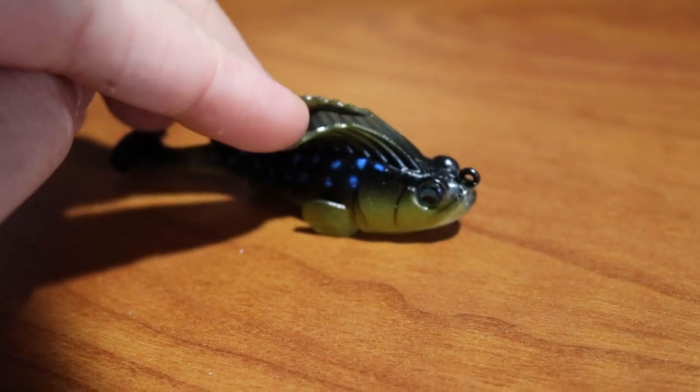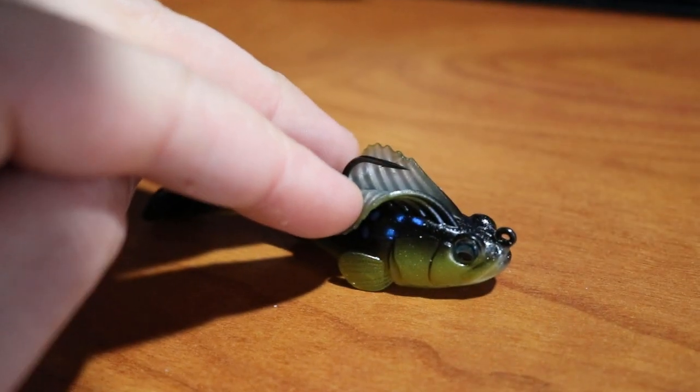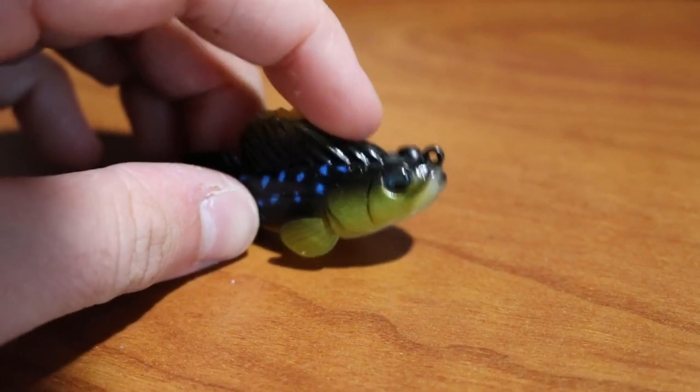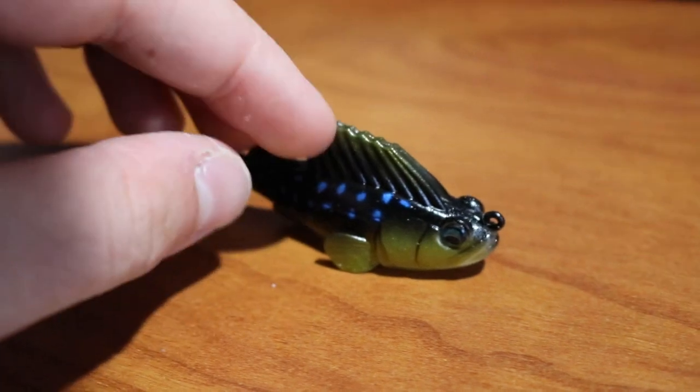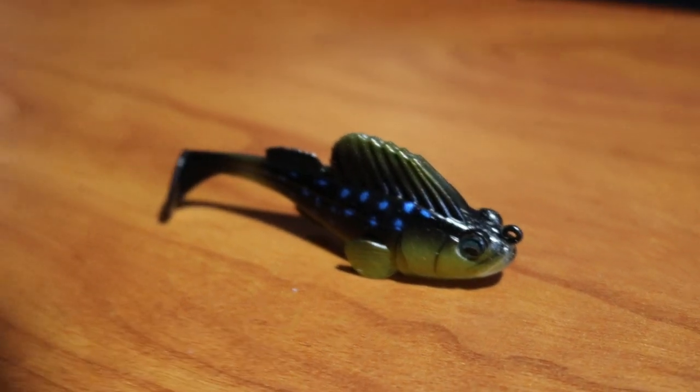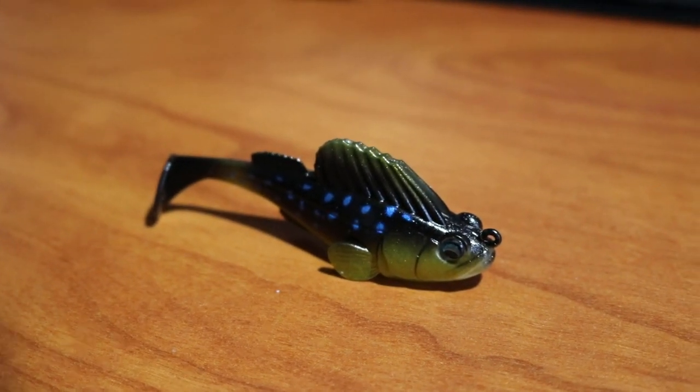You actually have this top hook configuration here, and there's a pectoral fin kind of acting as the weed guard, so there's a pretty nice sharp hook in there that gets exposed real easily. You guys should definitely check this thing out — this is the Megabass Dark Sleeper.